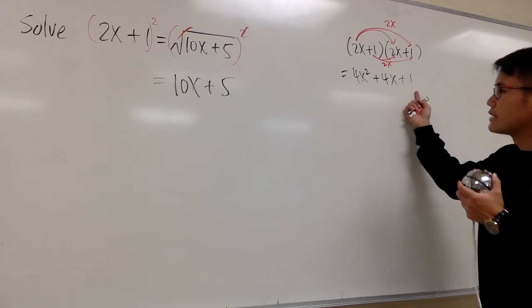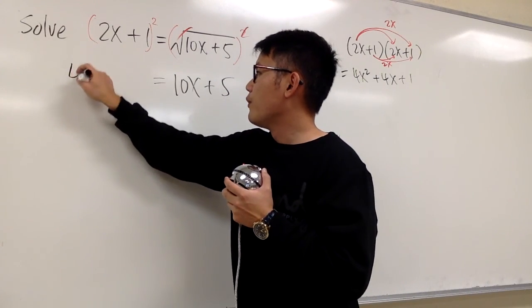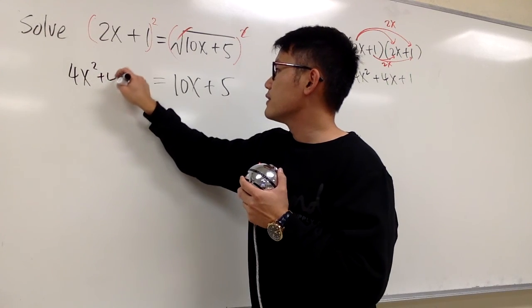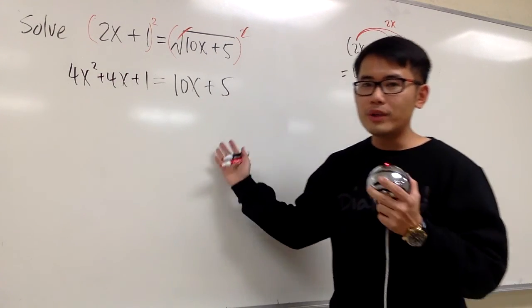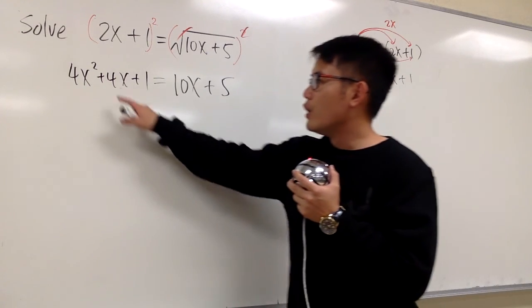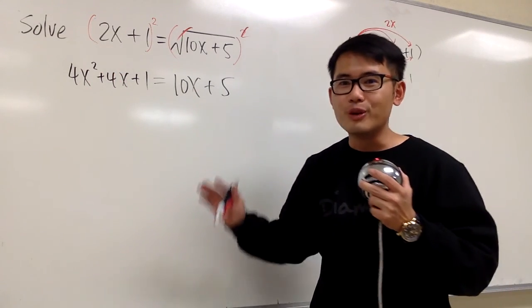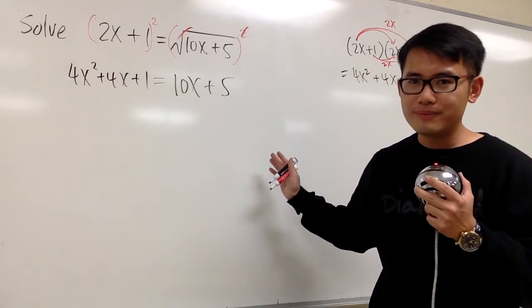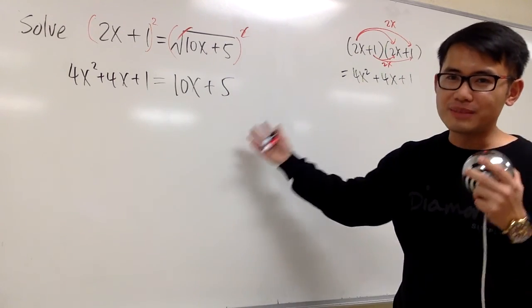So, 4x squared plus 4x plus 1 — this is the left hand side, so let's put it down right here: 4x squared plus 4x plus 1. This is the result after we square both sides. Now we see we have an x to the second power in this equation. So the strategy is we shall make one side equal to 0, preferably the right hand side, and then solve by factoring.